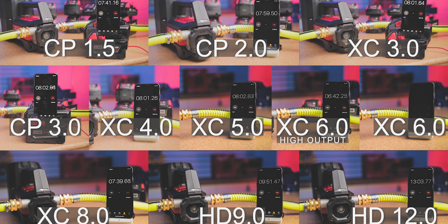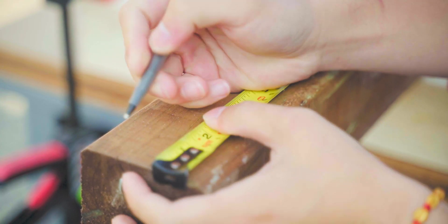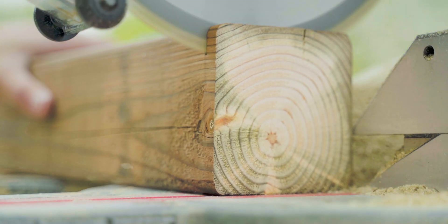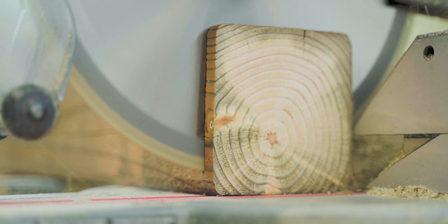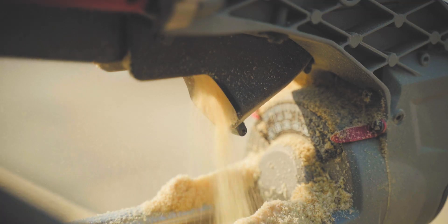Hey guys, Jason here. We're still investigating Milwaukee batteries, and the last video is only part 1 of a likely 3-part video series. In the next part, we'll test the absolute limit of Milwaukee batteries and basically make them suffer. Over the course of last week, we did hundreds of cuts on the miter saw, and we still need some time to make sense of all those results. So this video is kind of an in-between investigation.